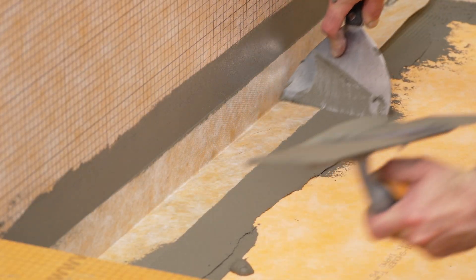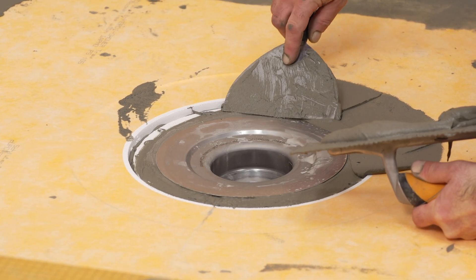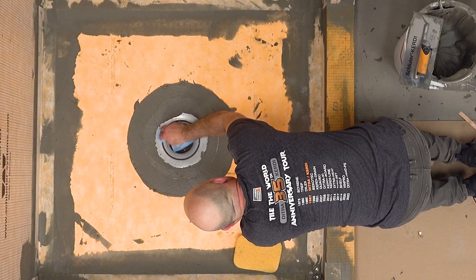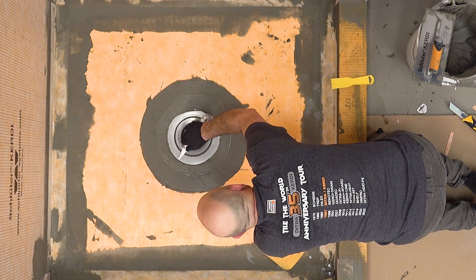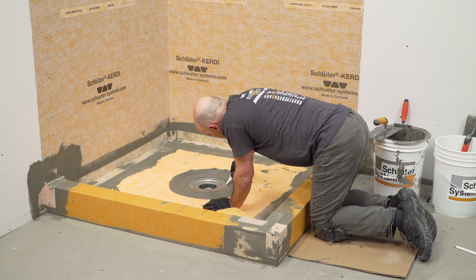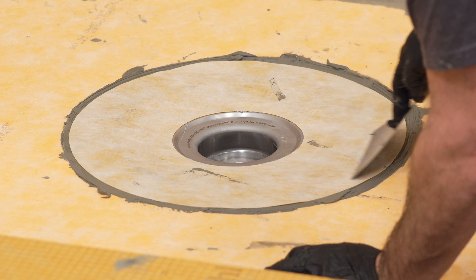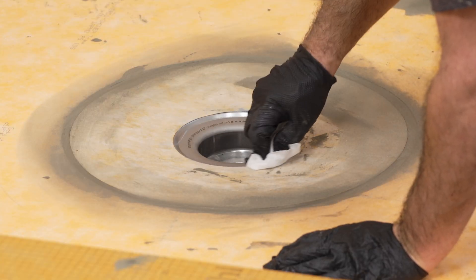The waterproofing connections can now be made using KERDI waterproofing accessories in conjunction with thin-set mortar. Finally, the KERDI collar is installed. Thin-set mortar is applied to the shower tray around the drain flange. KERDI-FIX is used to secure the connection to the bonding flange. The bonding flange must be clean and free of grease or other contaminants prior to KERDI-FIX application. Apply several beads of KERDI-FIX to the drain flange and spread along the surface of the flange. Center the KERDI collar over the flange and embed using the flat side of the trowel or a drywall taping knife. Make sure this connection is secure. Clean any excess KERDI-FIX immediately from the bonding flange.